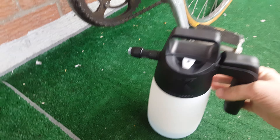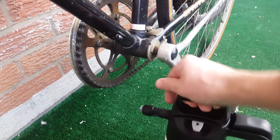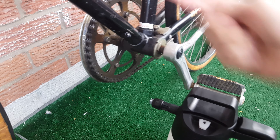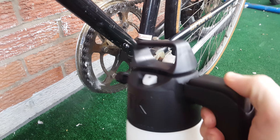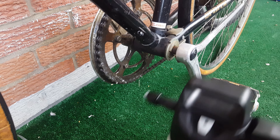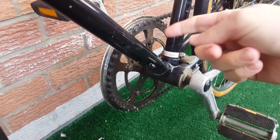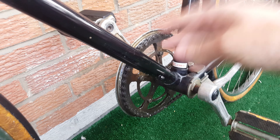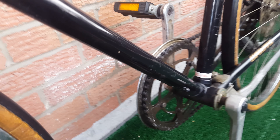All you have to do is pump it like this to get some foam and then you can use it. You can also use it on other parts of the bike — it's gonna be a lot easier to clean. For tougher areas you're probably going to need a better microfiber towel or a scrubbing rag to get the dirt out.